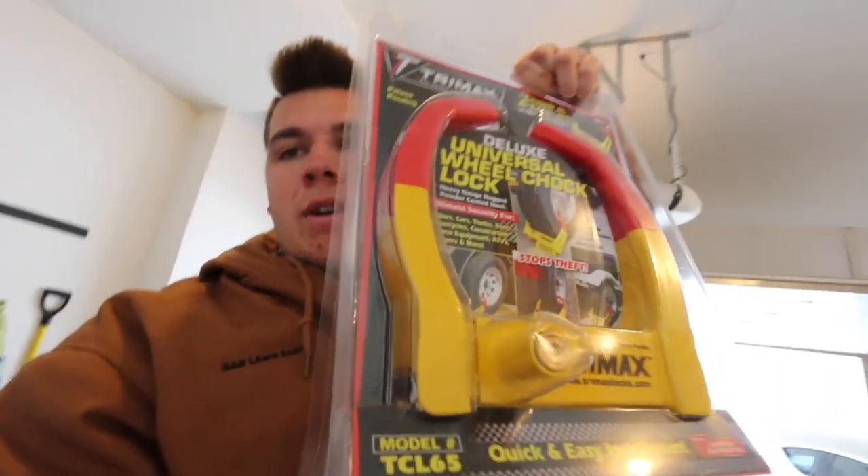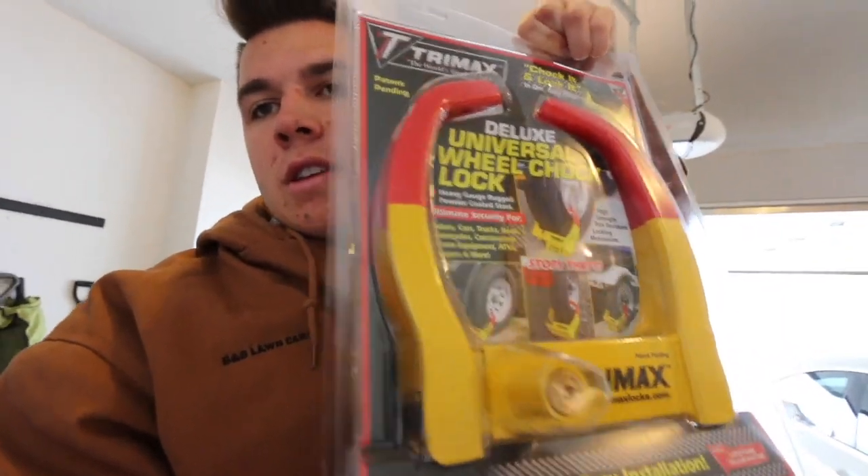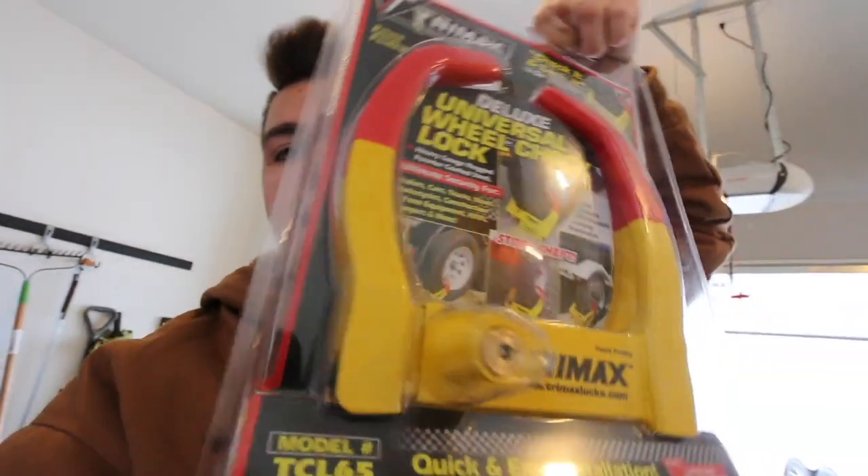So this video is going to be about security — trailer security especially. So let me take off my gloves here. I'm not going to tell everything because I don't want all my secrets out there in case you want to break into my trailer. But I just bought this wheel lock, so now I'll have two wheel locks. I'll put the link to this wheel lock in the description down below.